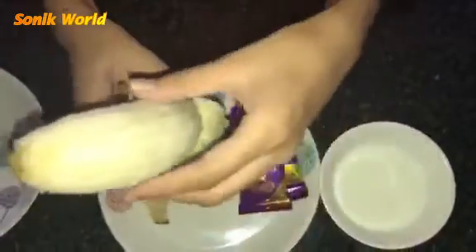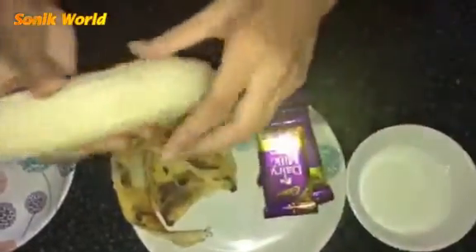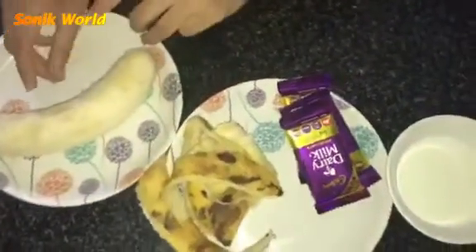It's very easy to make. It's lockdown time right now — in lockdown we can't go out and buy anything. So after peeling the banana, you need to cut it into pieces.